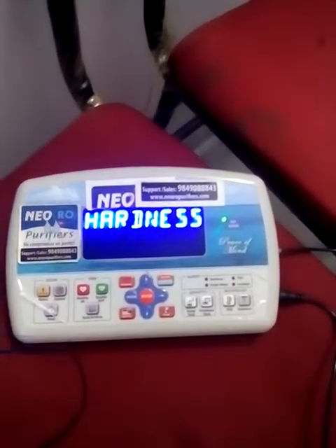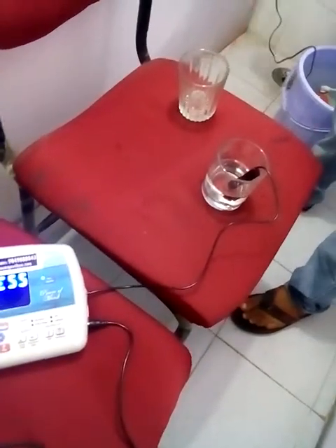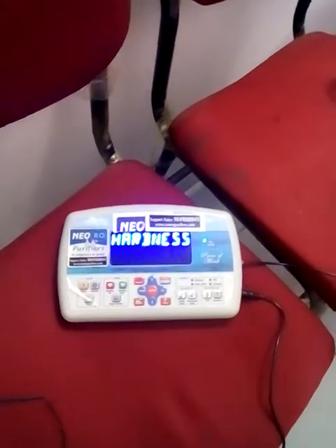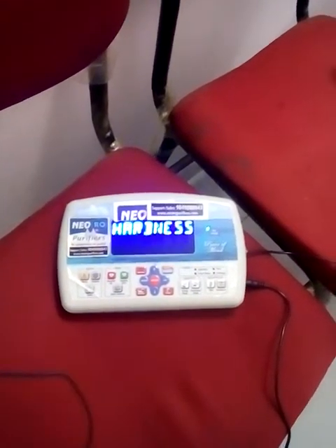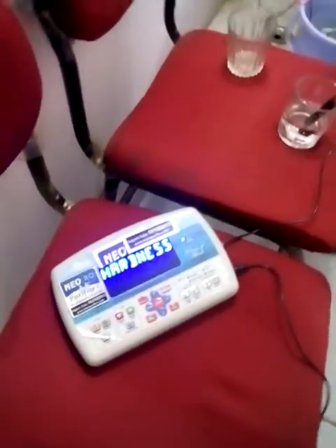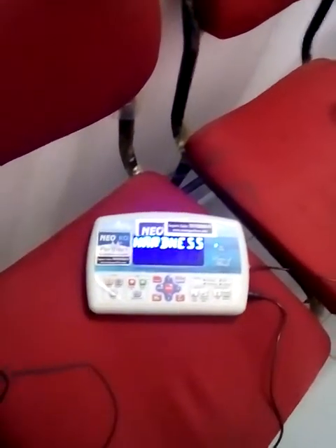It is soaking the water and calculating all the molecules and all the hardness available in the water. It exactly takes about three minutes time to check the water hardness. As we said, it is better to use water below 50 ppm.